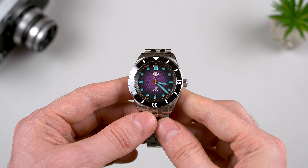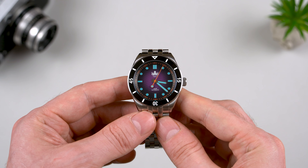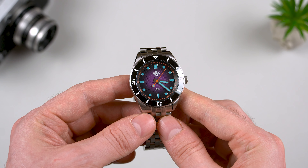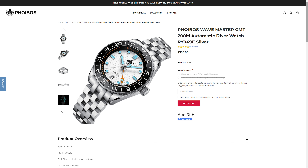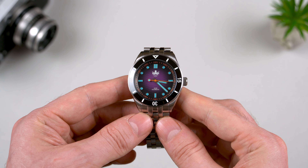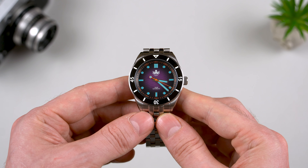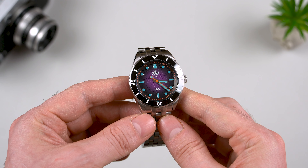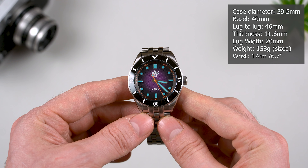We're going to proceed with the dimensions now. If you have followed Phoibos over the years, then you probably know that originally the WaveMaster model was released in 42mm. Then about a year ago they released the WaveMaster GMT, which came in 39.5mm. And now we have this upgraded WaveMaster, which features the same case as those GMT models. So the case diameter here is also 39.5mm.